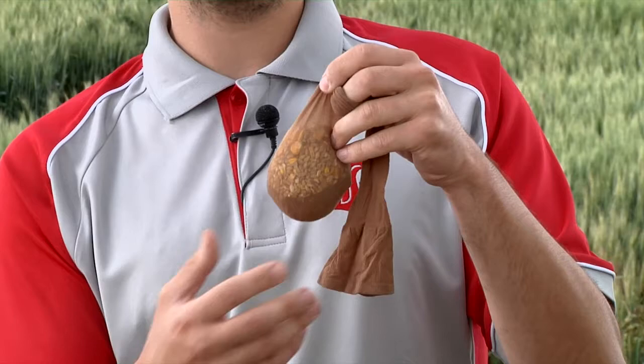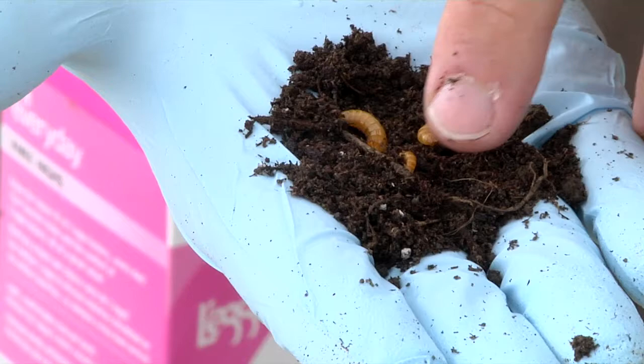This is Limonius californicus and as you can see it's much smaller than this species, which is Tetriesera prunina. Here I have two examples of the Limonius californicus species.